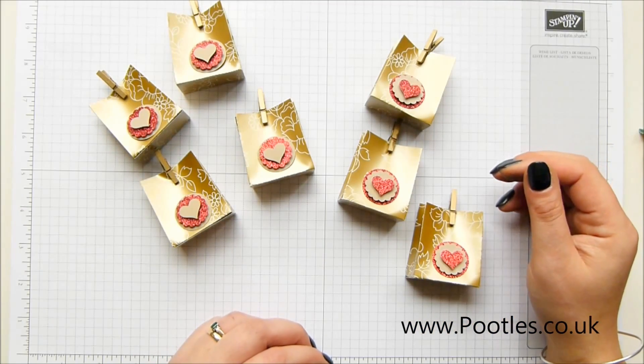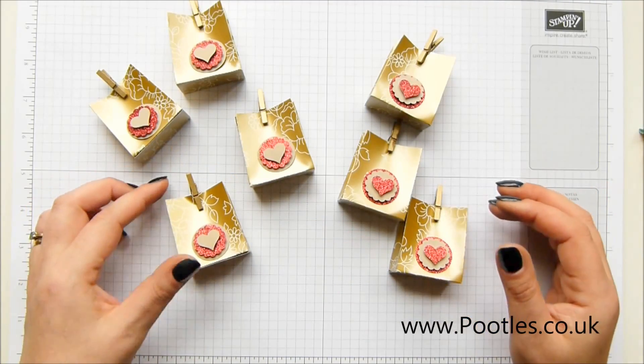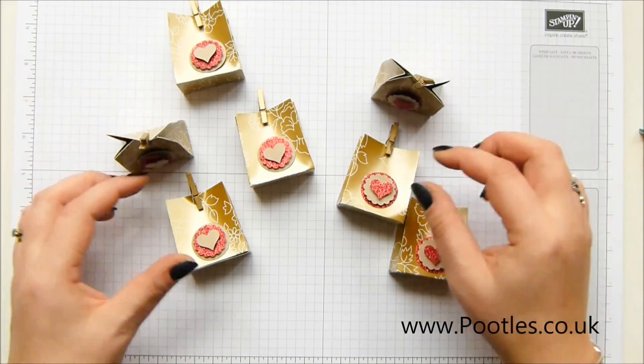The reason I've made seven and I'm going to make an eighth is that you can make eight of these from one sheet of Designer Series paper.